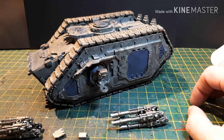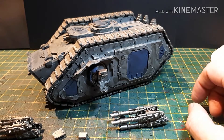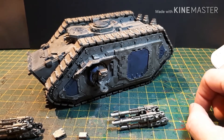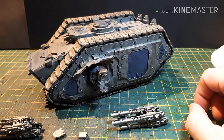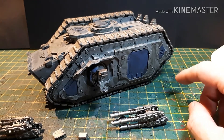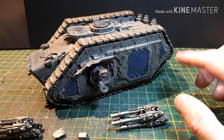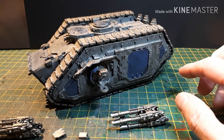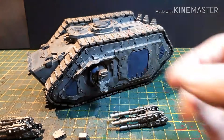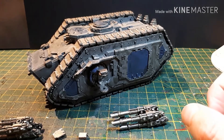Pretty much every single 30k army in the world has a Spartan Assault Tank — they're very good. They're points hungry; they're just under 400 points before you start adding extra pintle-mounted stuff. It's 305 points base. You put armoured ceramite on it, which means the melta effect doesn't happen, and then you give it what is called a flare shield, which on the front arc basically makes it armour 15 and reduces the strength of blast weapons by 2.